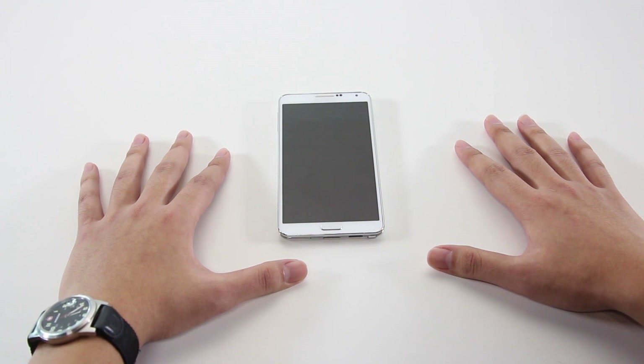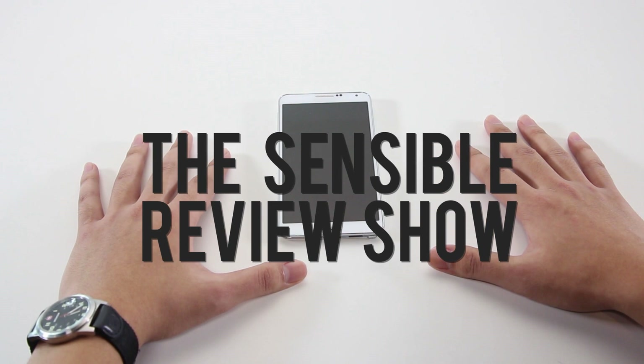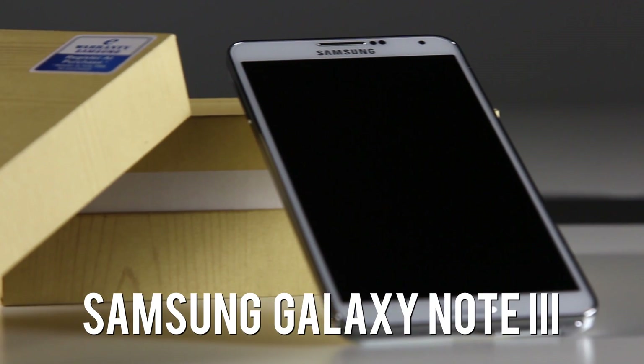Hey guys, welcome back to Laodal TV. My name is Pang and this is The Sensible Review Show. Today, we have the Samsung Galaxy Note 3.